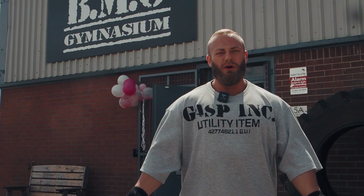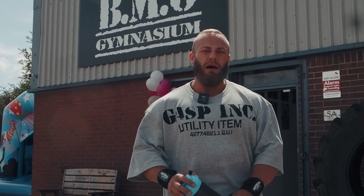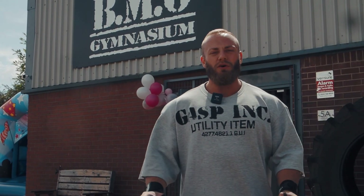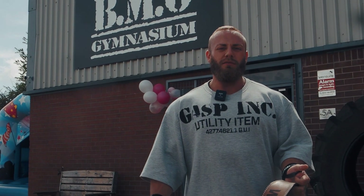How are we doing guys? Drew Walker again at BMO Gym. Welcome to the June episode of Bare Muscle Online. I'm training chest today with Arnold Classic Champion Adam and new starter at BMO Gym, Billy Harrison.